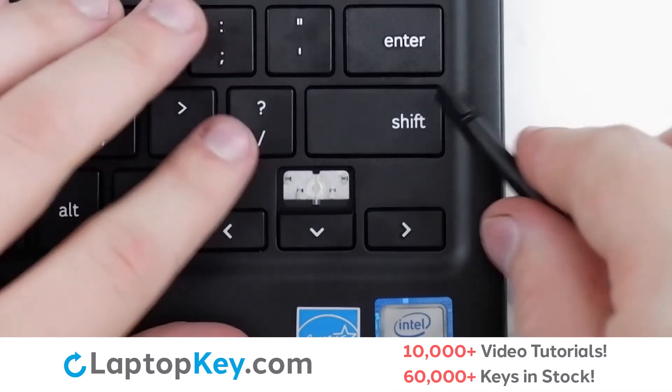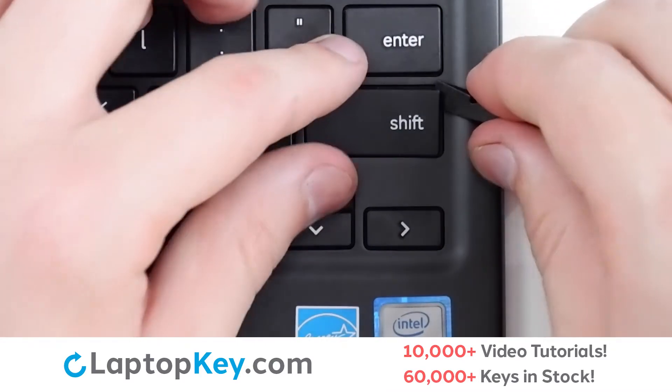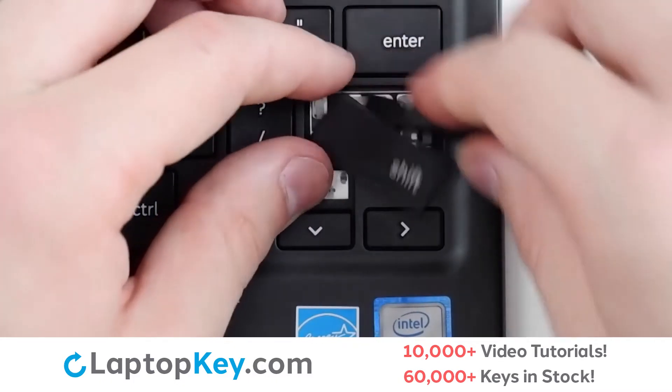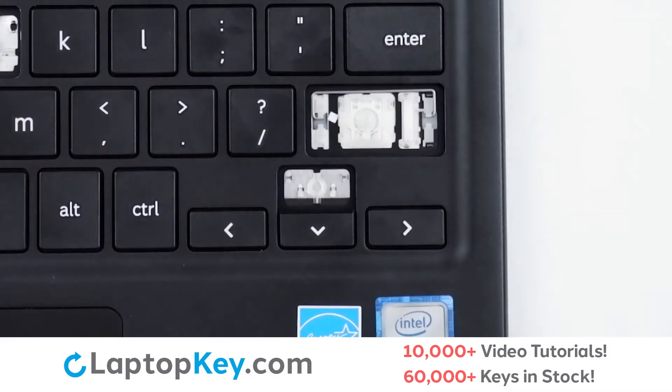To remove the wider keys, insert your tool under the upper right corner of the cap. Apply gentle upward pressure along the top and bottom edges to disconnect from the metal support arms and the retention clips.